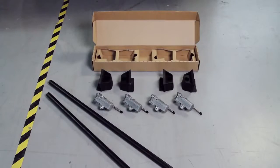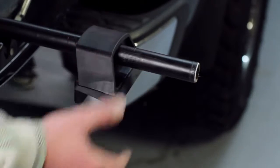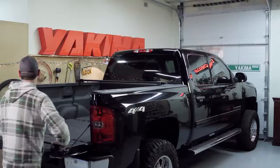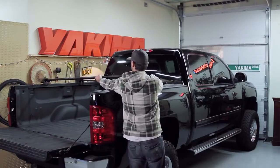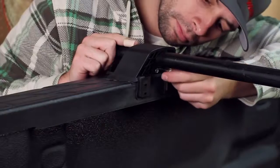It's easy to install. Just install the tower onto your Yakima round crossbars. Yakima crossbars come in five different sizes and are sold separately. Then, install your crossbar setup onto your truck bed, making sure the towers are equal distance from each other. Tighten the bars with the included Allen wrench.